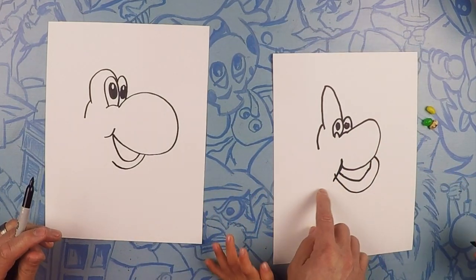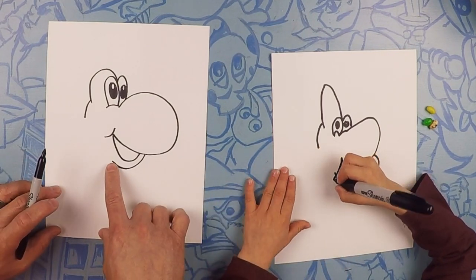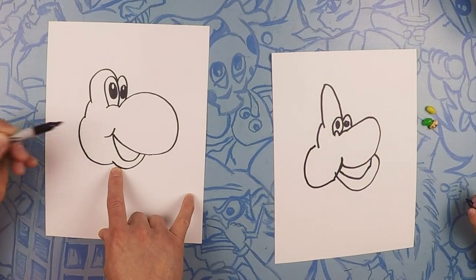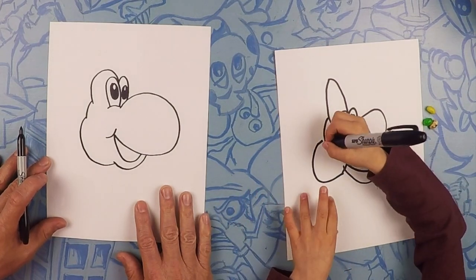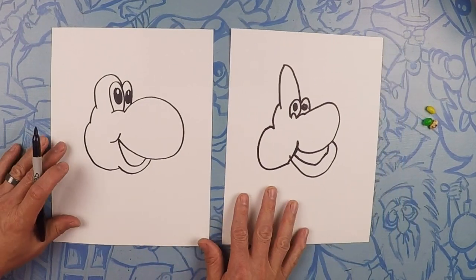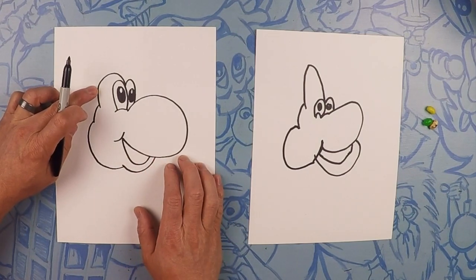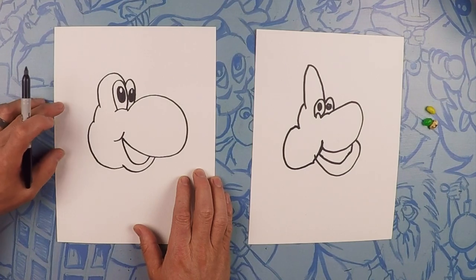Next we're going to do his cheek. So from here, we're going to close off his cheek all the way to this side. You got a little bit of a hole right there — close it off. It looks totally like Yoshi. It looks like Yoshi's cousin. Yoshi's grandpa who got hit on the head with a hammer!